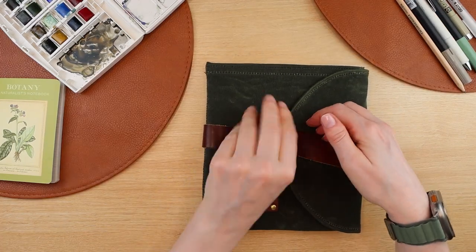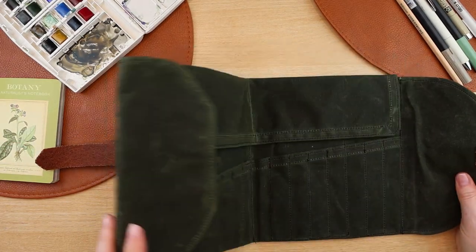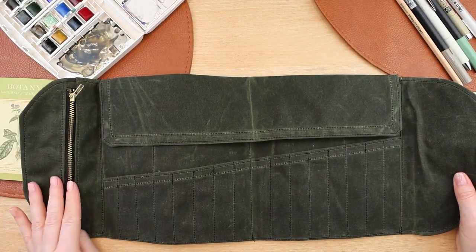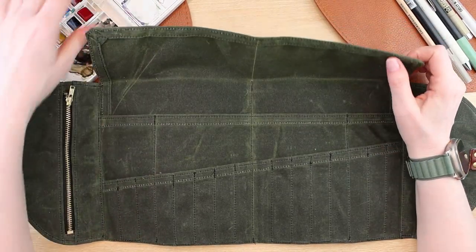I just wanted to quickly show you the inside of it. It does open like a book and it also has a wonderful flap to keep everything inside of your roll.